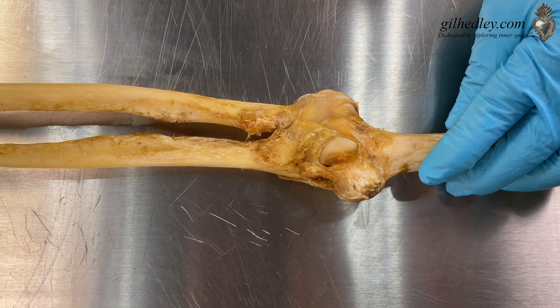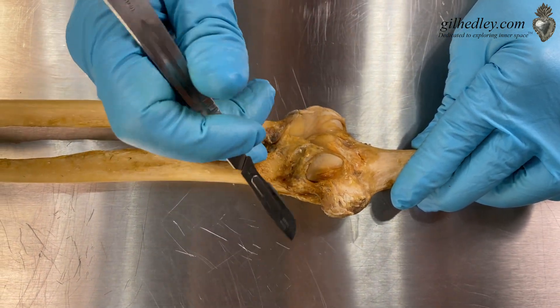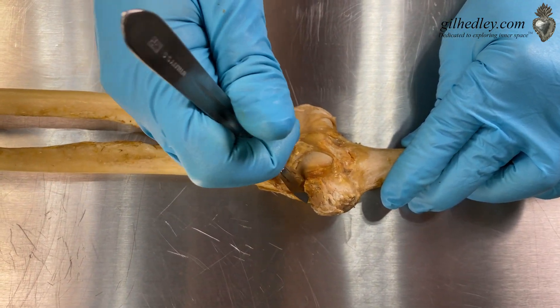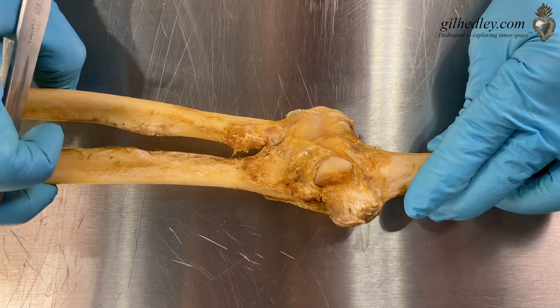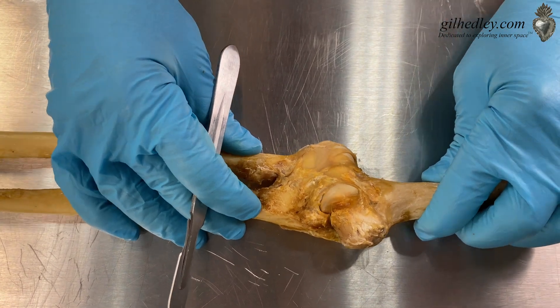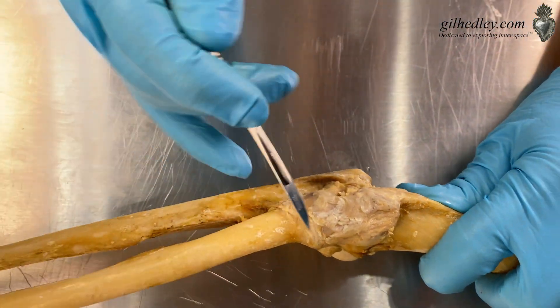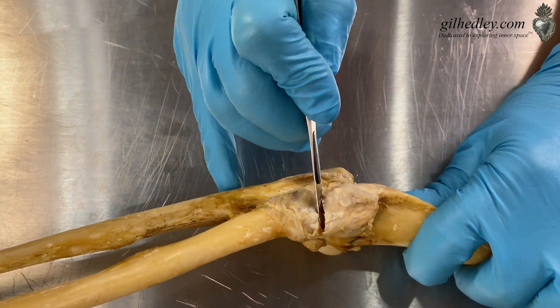Let me get a scalpel and we'll start with the ulnar collateral ligament here. You see how the arm is trying to drop down when I cut that. There's your ulnar collateral. Now what about our radial collateral here?